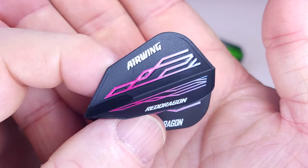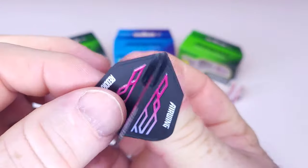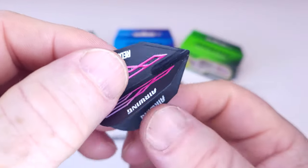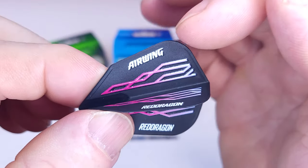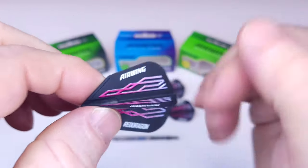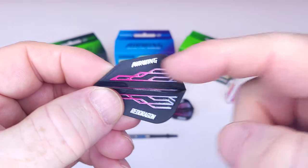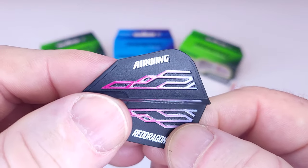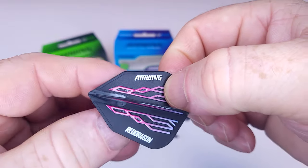Having a quick look, one of the things you'll notice right away is the reinforced edge along the back as well as on the underneath. What I thought was interesting — and you might not be able to see it on camera — is that the Airwing and Red Dragon logos are all raised. You can feel them with your fingernail. I don't know how that's going to last with an incoming dart; it might wear off. I haven't used these yet, but they've definitely got a raised design you can feel.